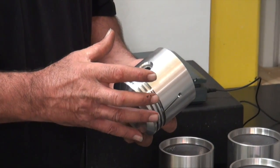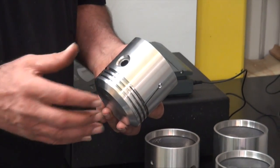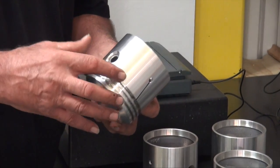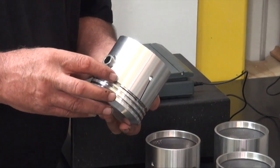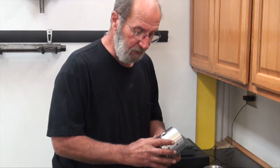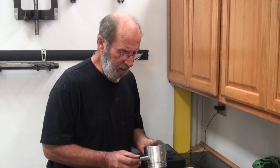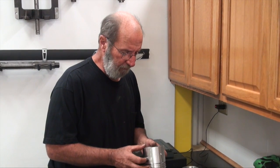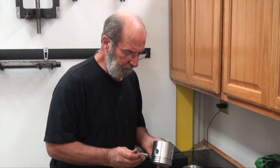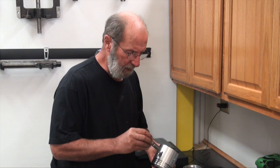Generally, if you're going to assemble your engine yourself, chances are you've took your block to the machine shop and he'll have what's called a pin hone. Make sure that you take the pistons so he knows the size to bore the holes to, and also have him check piston wrist pin fit — he'll drop it on his hone and clean that out for you.